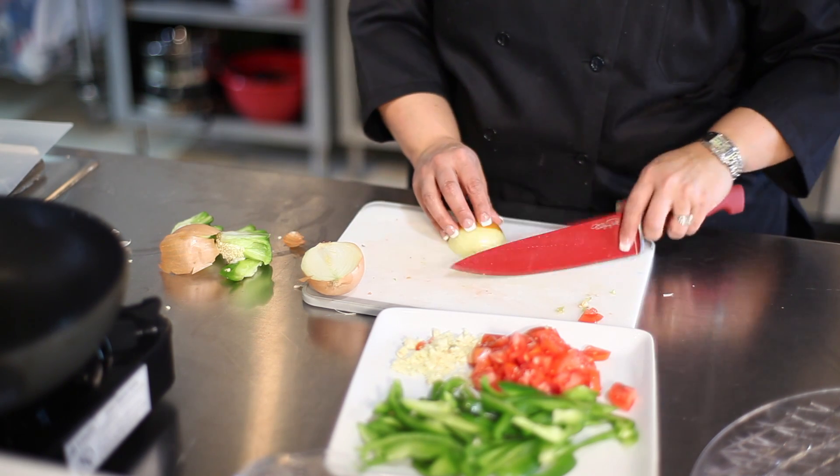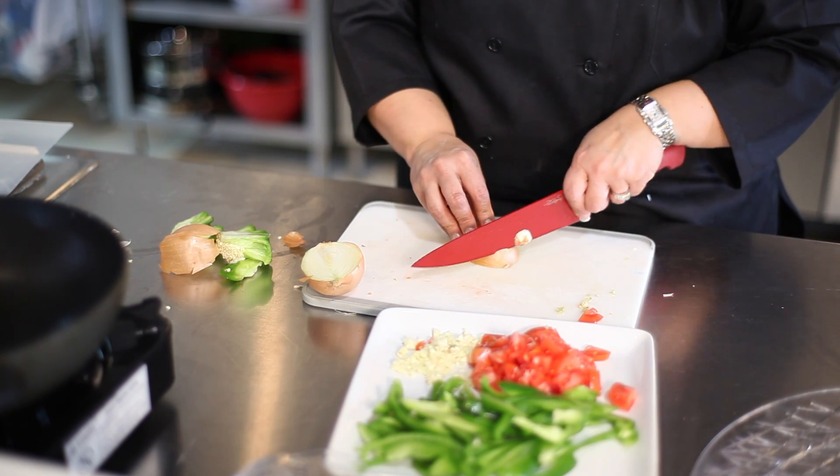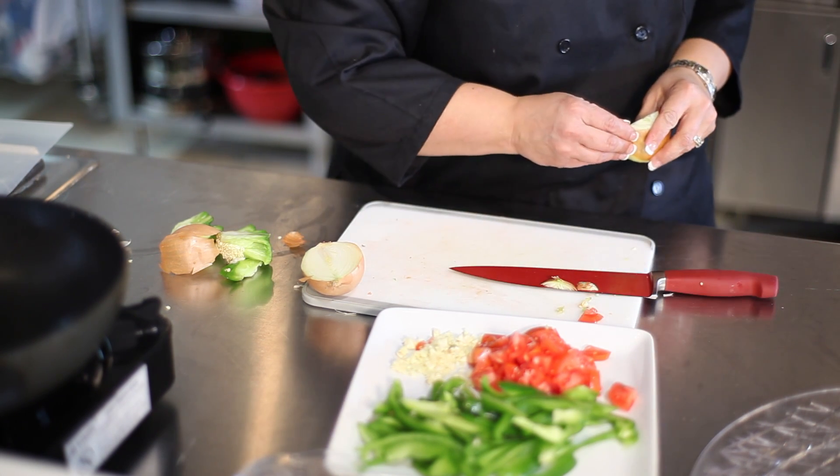Meanwhile, you're going to slice and chop all of your ingredients. We're going to slice our pepper, our onion, four garlic cloves — they're going to be roughly chopped — and cube our tomatoes.